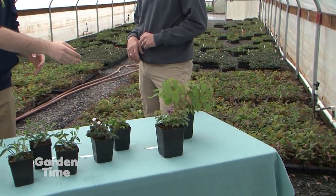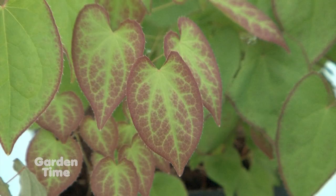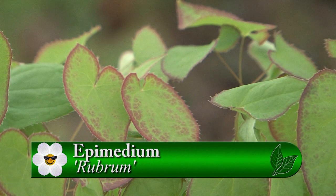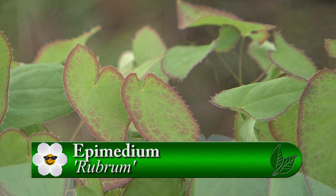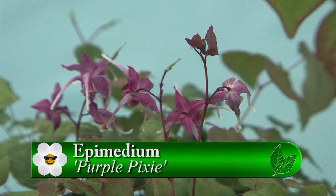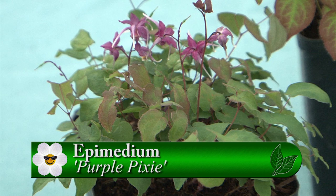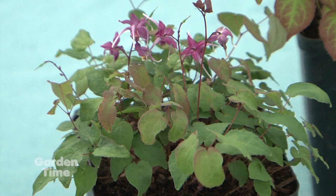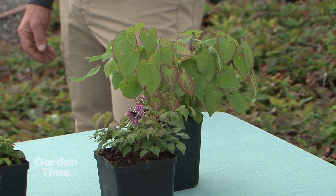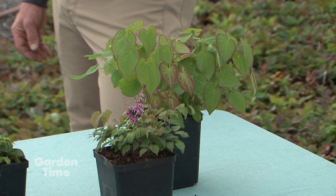We've got our epimediums, which kind of clump a little bit, but they do like to have that heart-shaped foliage come on out. When you look at those, the foliage is beautiful, and it's got a great bloom. If we look over here at the blooms, it's got some nice dangling tendrils. It just looks beautiful. When you put this into the ground, you don't want to forget it that first year — you're going to want to pay attention to it a little bit, give it its water and its nutrients. You don't want to just leave it and let it struggle.